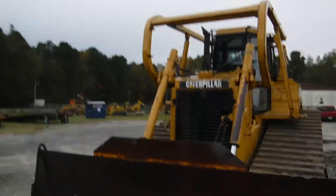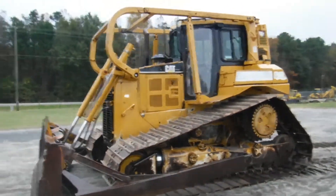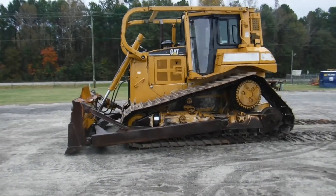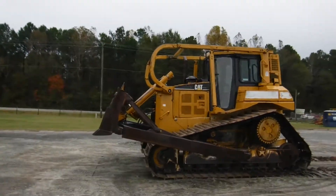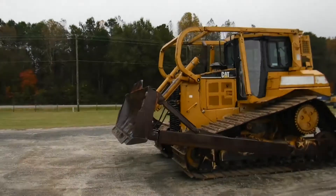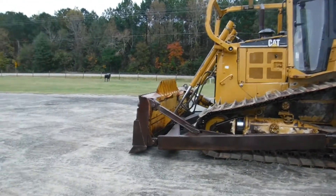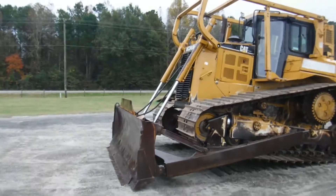We're going to do a quick video to show you how it runs. It burns clean. He's putting a little pressure on it with the blade, moving with the blade — look at it, it's clean. The tractor cranks right up, very smooth hydraulics.